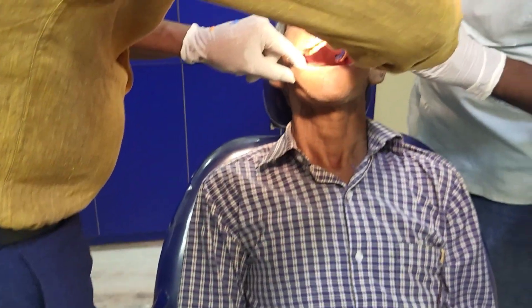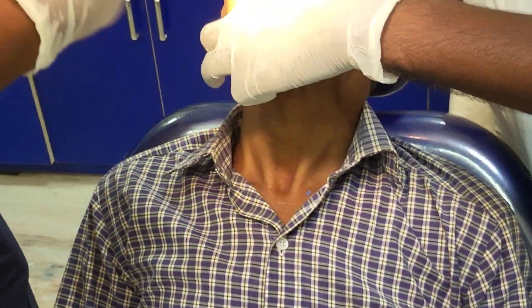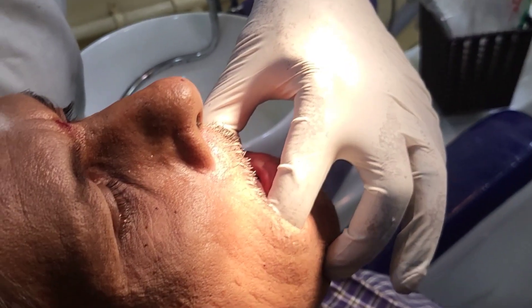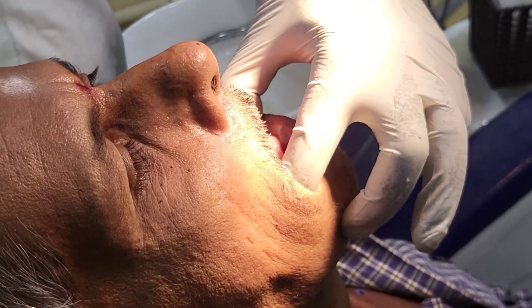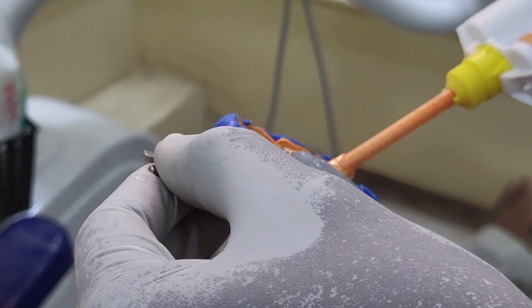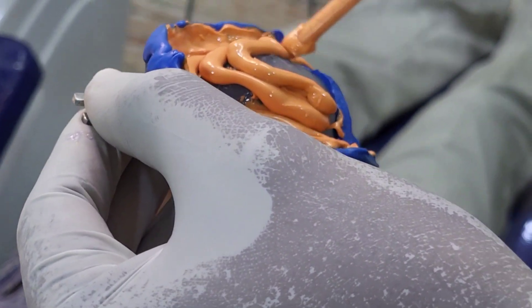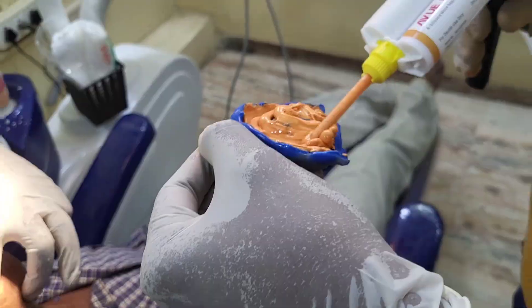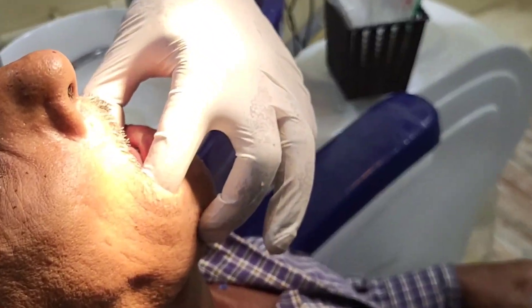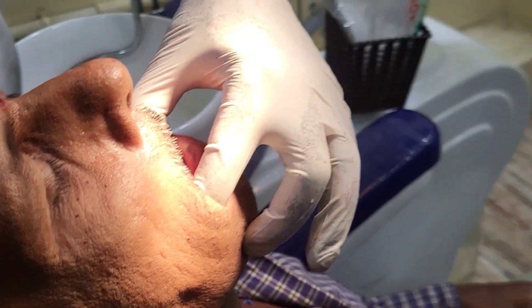After loading the light body, we place it in the patient's mouth, retracting the left side with the assistant's help and the right side ourselves. We ask the patient to do the tongue movements again. You can see the patient moving the tongue right and left and touching the cheek on the right and left for the mandibular secondary impression.